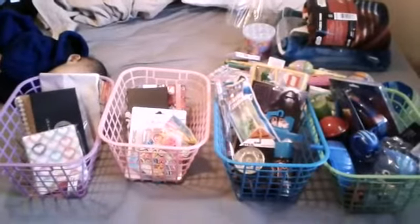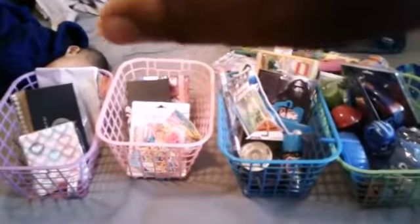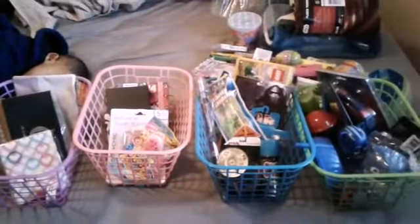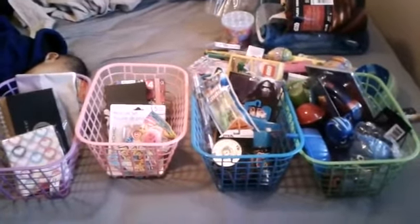My life — I want to share with you guys. Don't mind the baby. Like I said, we just came back in, but I want to share with you guys what's in my kids' Easter basket.